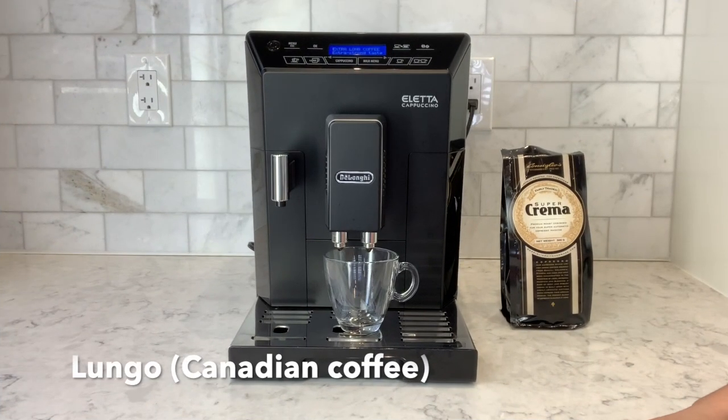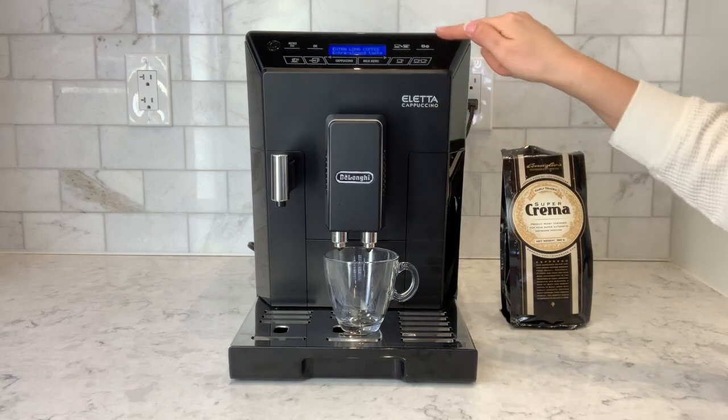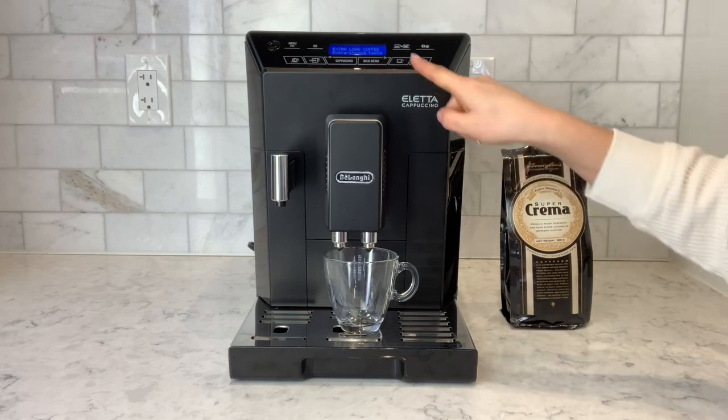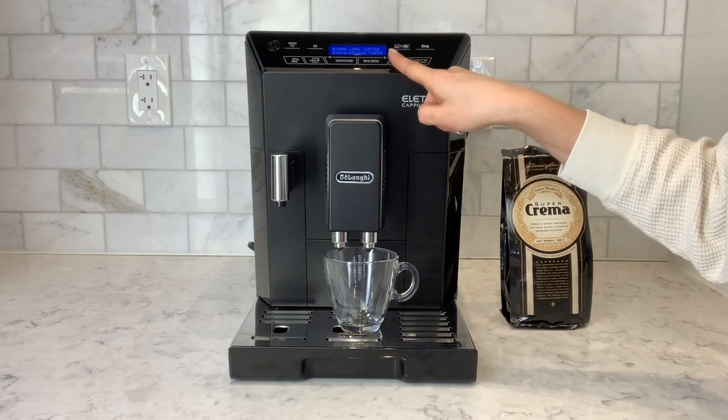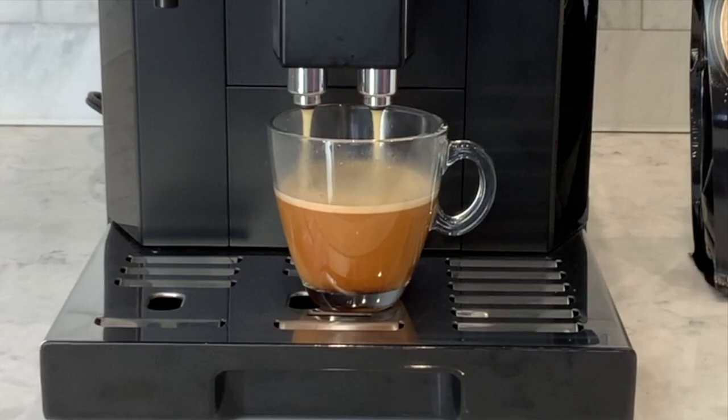Next we're going to make a long coffee, which is similar to a Canadian coffee. We have long coffee selected, preference of strength is set, and I'm going to do a single cup.